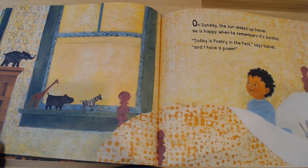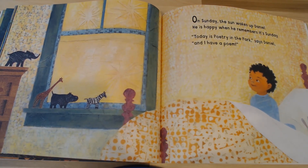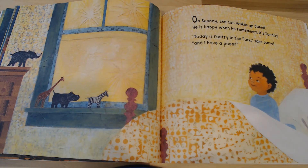'Good night, dear Daniel,' she whispers and flies off into the night. On Sunday, the sun wakes up Daniel. He is happy when he remembers it's Sunday. 'Today is Poetry in the Park,' says Daniel, 'and I have a poem.' Daniel just woke up — he sat up in bed. So let's lay on our backs and give me ten sit-ups. Ready? Up — that's one. Back down. Up — that's two. Down. Up — three. Down. Up — four. Down. Up — five. Halfway there. Down. Up — six. Down. Up — seven. Down. Up — eight. Down. Up — nine. Down. Up — ten. Way to go, boys and girls. Let's see what Daniel's poem is.